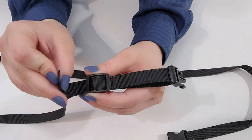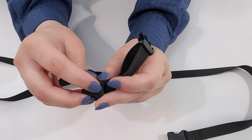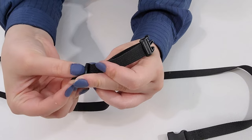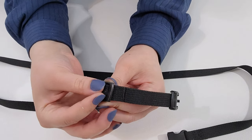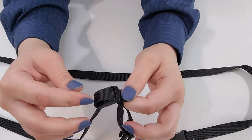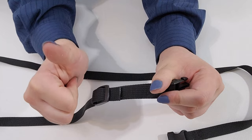The final step is very important. You should take the strap over and under the sliding piece. Doing this locks it into place so that your dog can keep doing their daily activities.